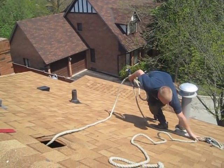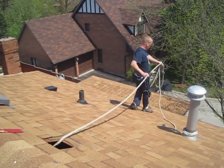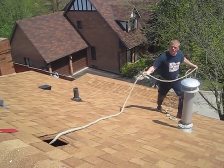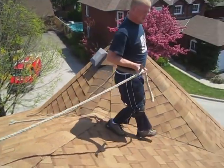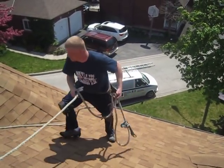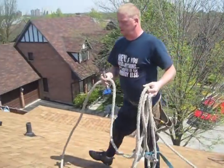Just going to have a quick check down here. Give me a couple of seconds. This trough is actually pretty good over there. It's not too bad there either. Doing pretty good.